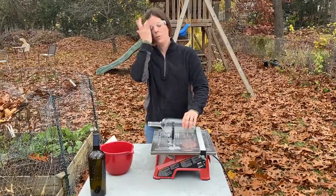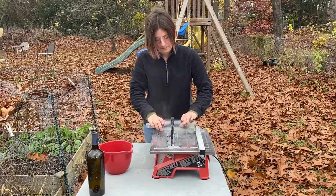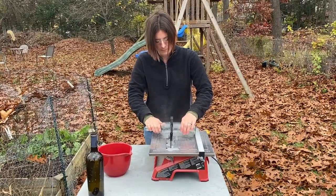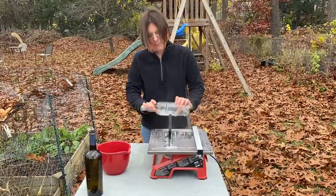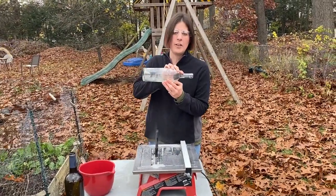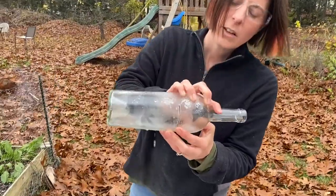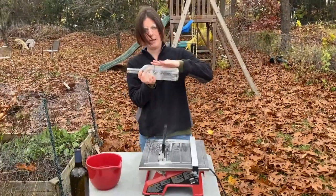You've got some water coming through — this is what we want, keeping the blade wet. Something to point out about this saw is that it may have a wider kerf than you're expecting, so please factor that in when you're taking your measurements.